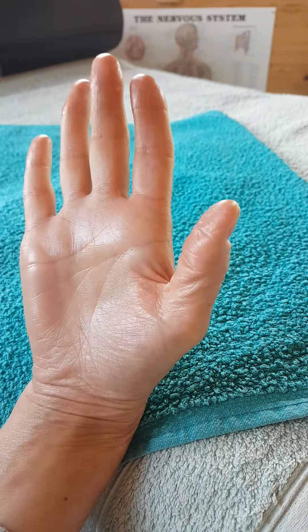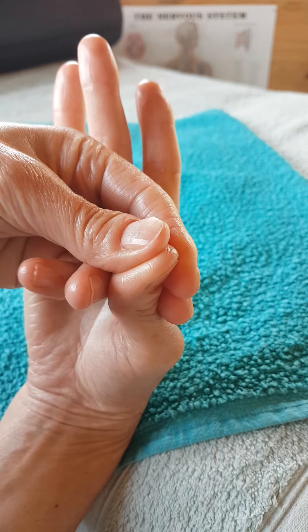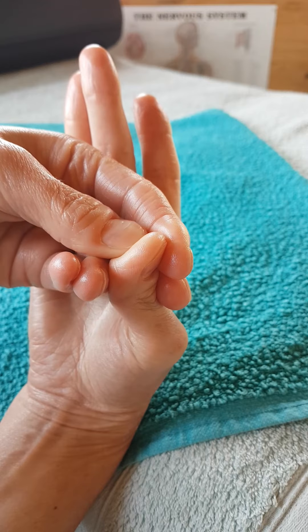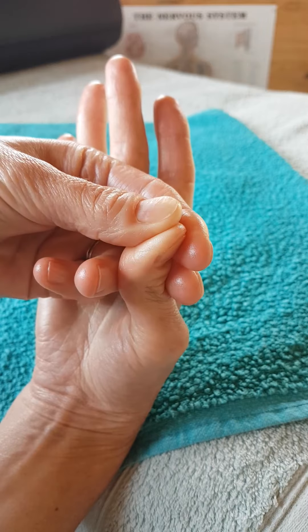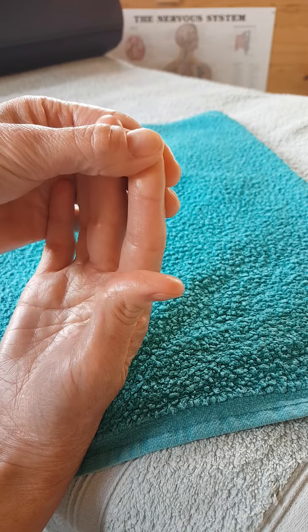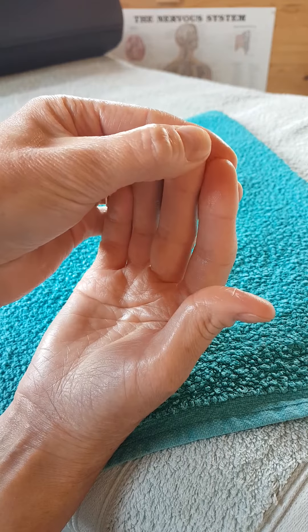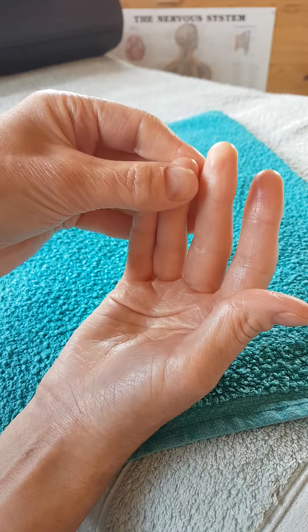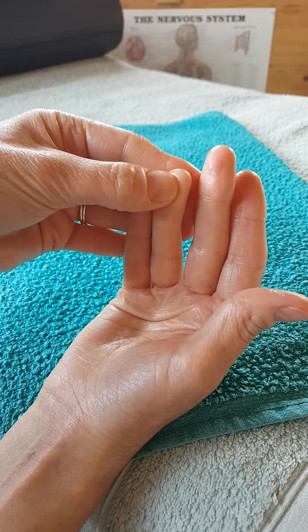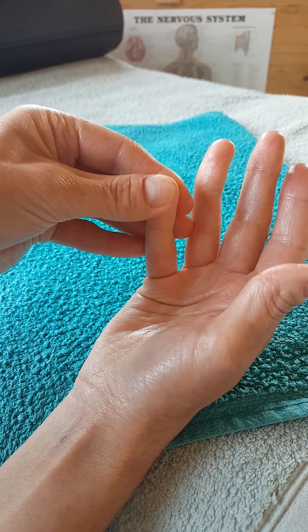Now I'm going to work the brain reflexes. As I mentioned in my previous videos, the brain reflexes are located on the tips of the fingers. Just a gentle circular movement - you don't need to use too much pressure, though you can. Move from one finger to the next, nice and steadily. This can be very calming sometimes - it's just that contact with your brain that says it's okay, it's fine, you're safe, everything's going to be fine.